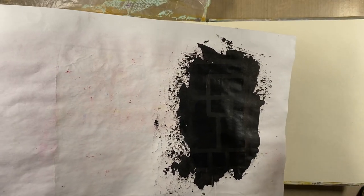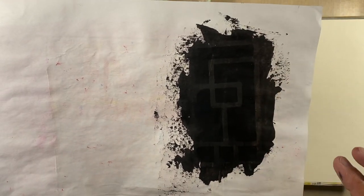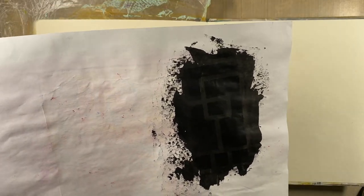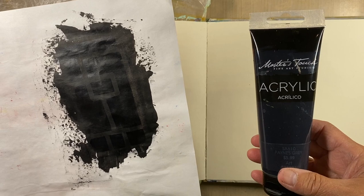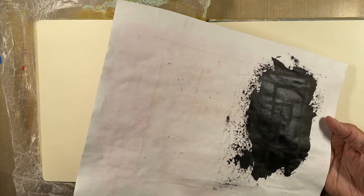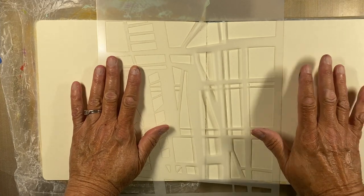Now I'm ready to start on my background. I've got my journal out and I did a test sample because I want kind of a black-on-black tone. On the test piece I did black gesso, let it dry, then took the Paper Artsy Little Black Dress stencil — that didn't show up. So my second plan was Masters Touch Payne's Gray acrylic paint, sponged through the stencil, and I got the effect I wanted: you can barely see the pattern in the background.